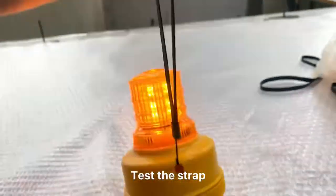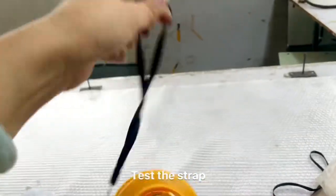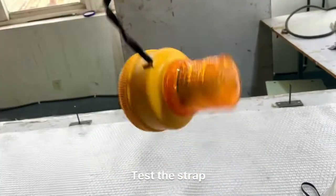And we will show you the test of the strap. It is very strong. Thank you!